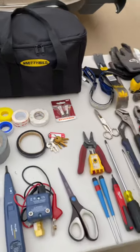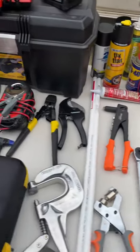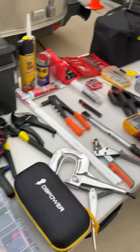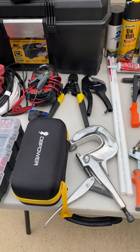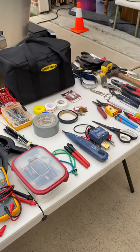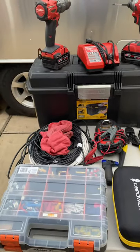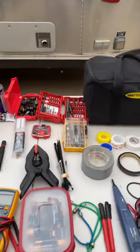So I think I caught everything — that's the stuff we take with us. A lot of it fits in this little toolbox. The other bigger stuff like the compressor fits in a bin and it all rides in the back of the truck. That is it folks — let me know if I missed something and I'll gladly add to my tool kit. Bye now.